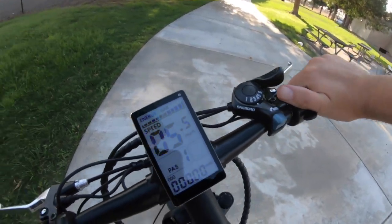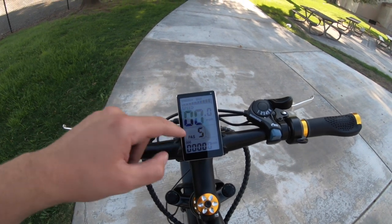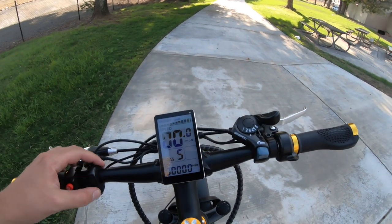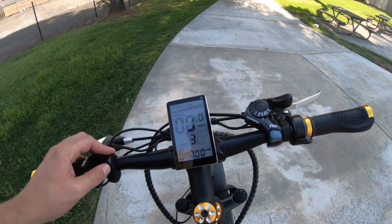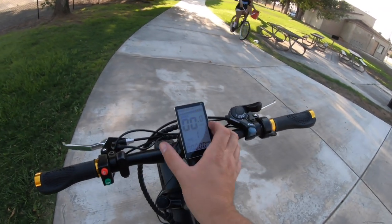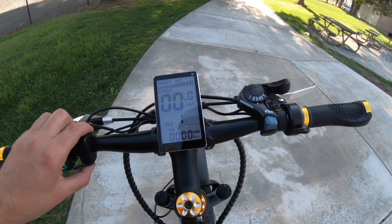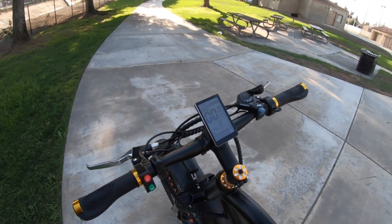Below that is the pedal assist level, controlled by up and down arrows on the remote attachment on the left side — going up to level five. However, this one stops at level one at the bottom, so if you want to turn off pedal assist you have to turn off the whole bike. That's a programming choice NACTO has made for this bicycle — I've seen this display on other bikes where it doesn't do that. On the very bottom is a variable display for your odometer; pressing the power button lightly cycles through metrics like trip set, timer, and a few others.